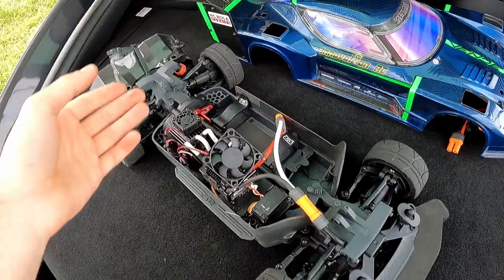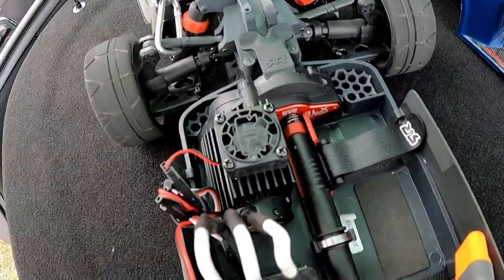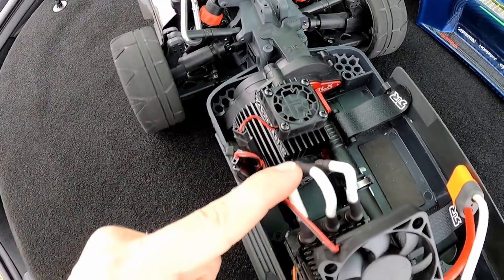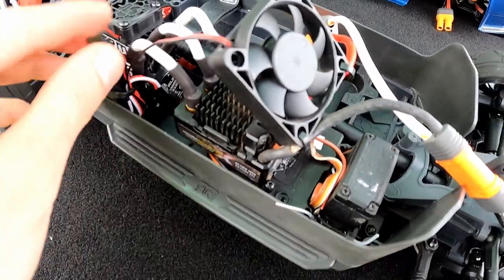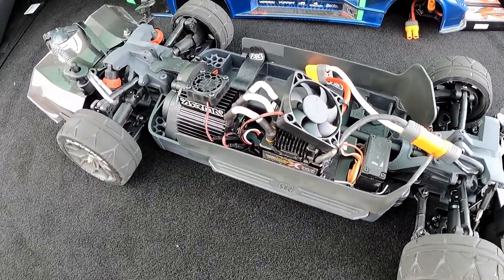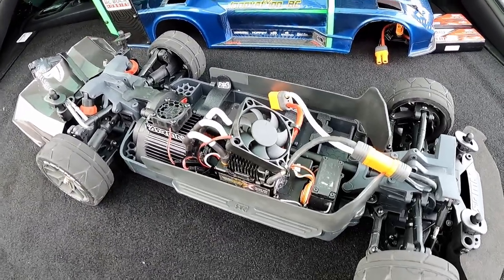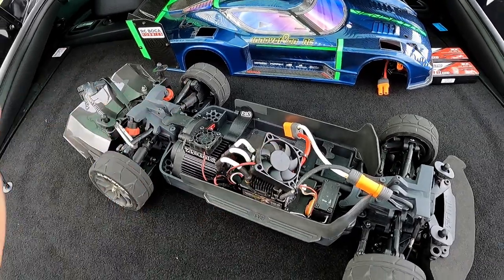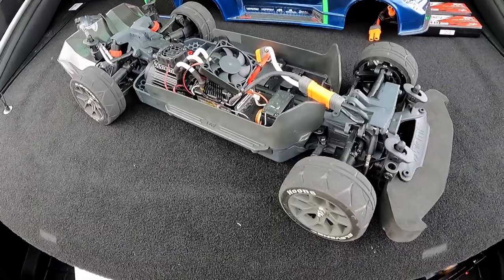Underneath the body, we actually have the same exact motor — I kept the motor. I just have adapters running from the motor to a Mamba Monster X ESC. That was just a spare ESC I know can handle a little bit higher voltage and a lot more amperage — you can actually top this thing out at 200-plus amps. That's actually as much as a Max 5, while taking about half the space. So why not? It fits perfectly in the Vendetta.